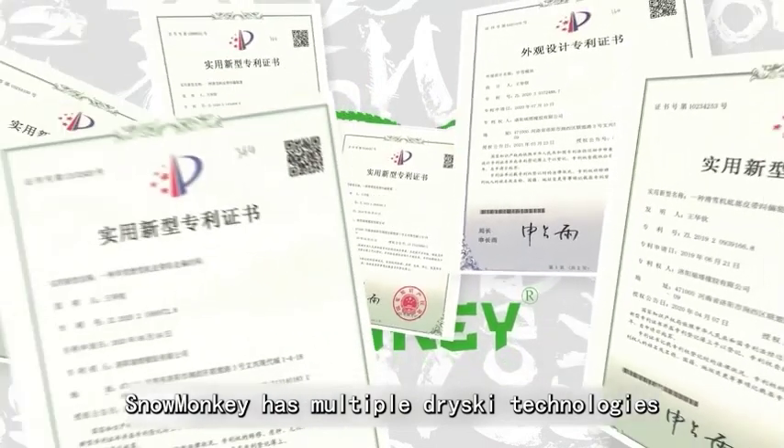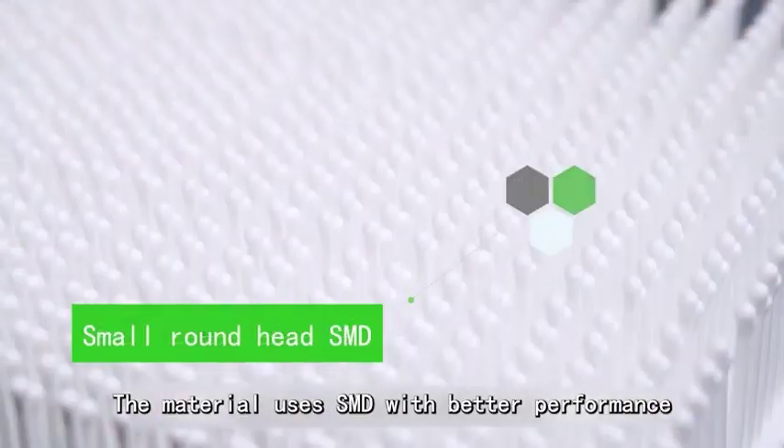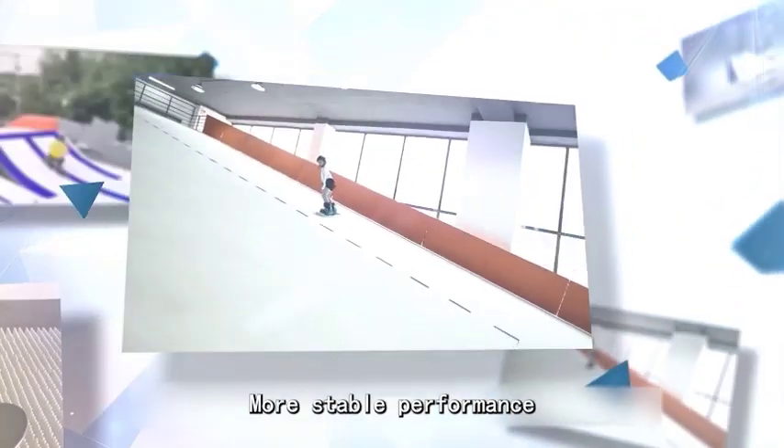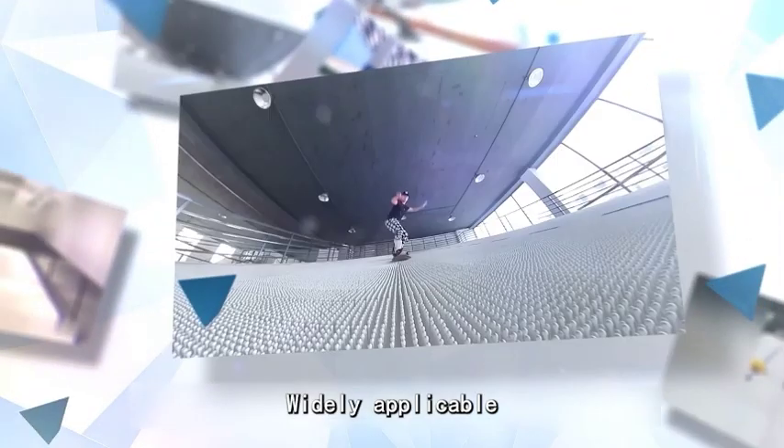Snow Monkey has multiple dry ski technologies. The material uses SMD with better performance, requires no water sprinkling, delivers more stable performance, and is widely applicable.